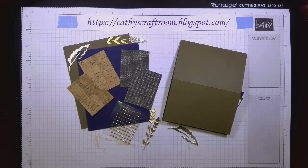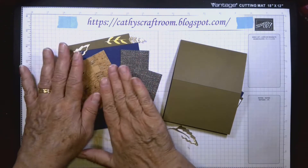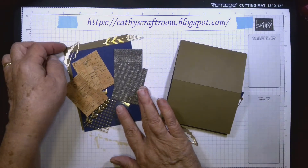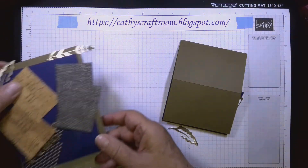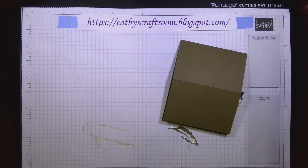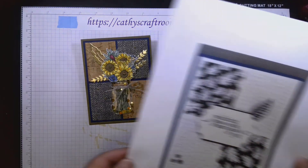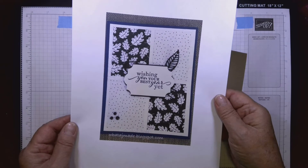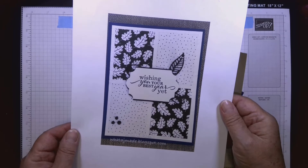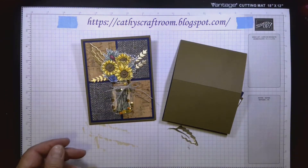These are all the pieces — I know it looks like a lot. We're going to start on the inside. The design I'm using today with the squares was actually inspired by Arlene Ross. You can see Arlene's cards at AJmade.blogspot.com. Now, moving on to making the card.